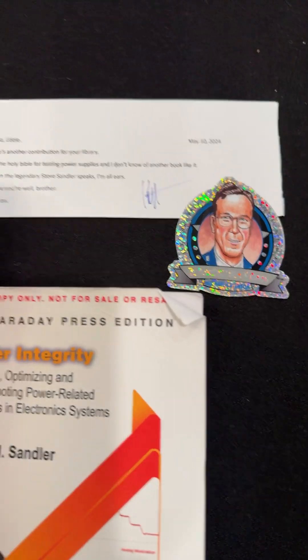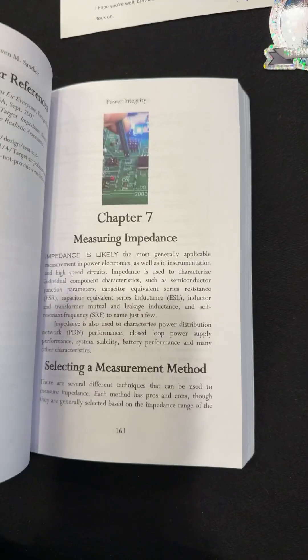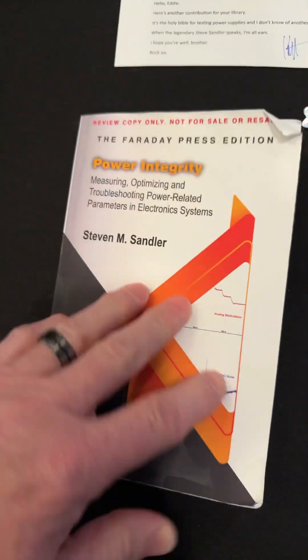I have to show you this cool note that I got from Ken Kaufman — that was pretty neat. Lots of useful information, measuring impedance. This book, I think, is a great price for what it is.